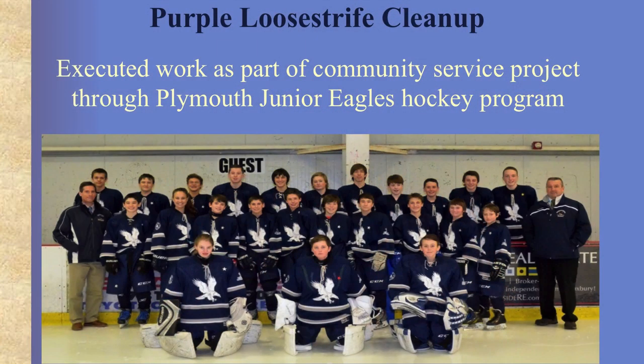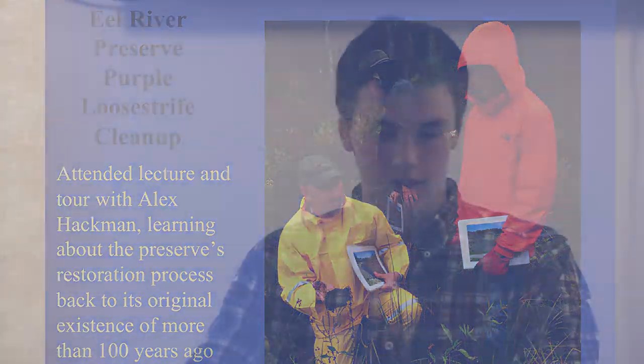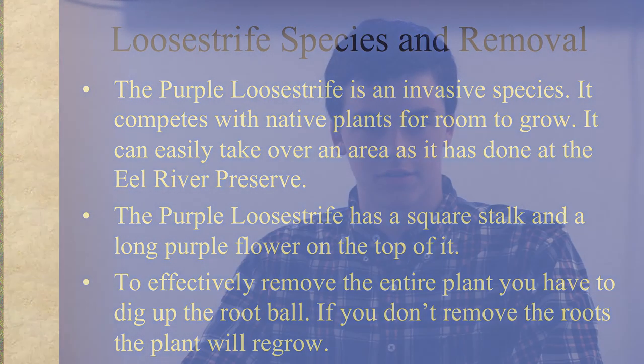I removed the purple loosestrife as part of my Junior Eagles hockey program community service project, after I attended a lecture given by Alex Hackman. We toured the preserve and he told us about the restoration process they had gone through to bring the preserve back to its existence of more than 100 years ago. My project was removing the purple loosestrife invasive species from the Eeyore River Preserve. Since it's an invasive species, it competes with native plants and can easily take over an area, just as it has done at the preserve.